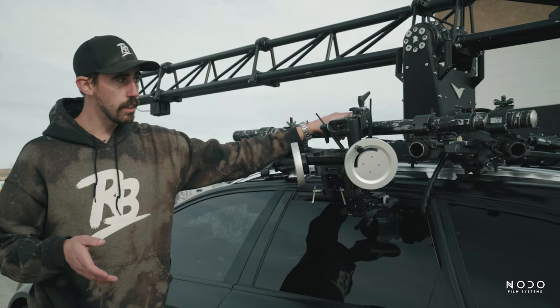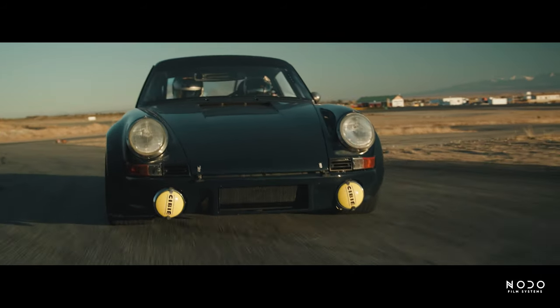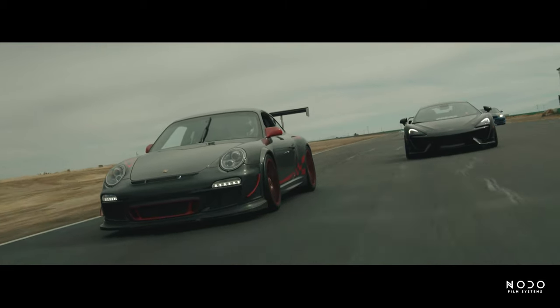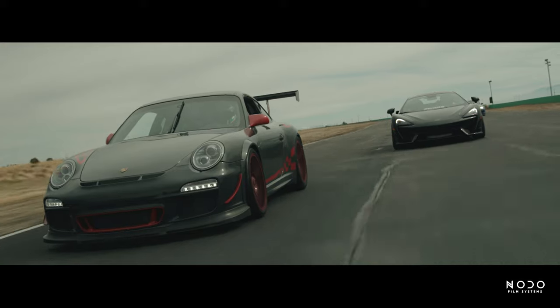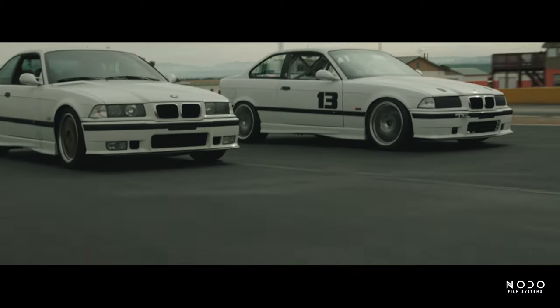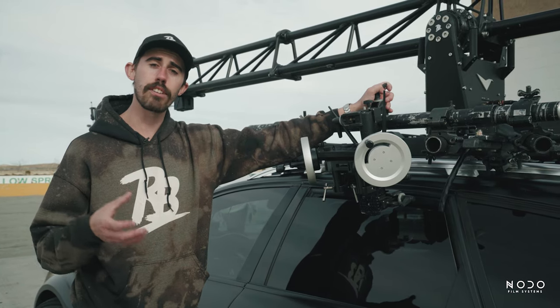Another thing that they're working on with us is custom effects. What we're able to do is take a camera, add some markers to a wall, and record basically the camera movement that we want to see. A lot of action films, a lot of automotive content — you like that really aggressive camera shake that adds speed to your film. We're able to record those on a camera system and send them the file.